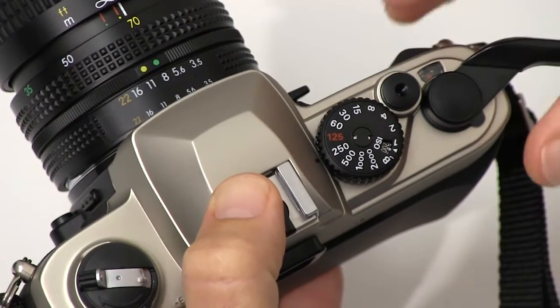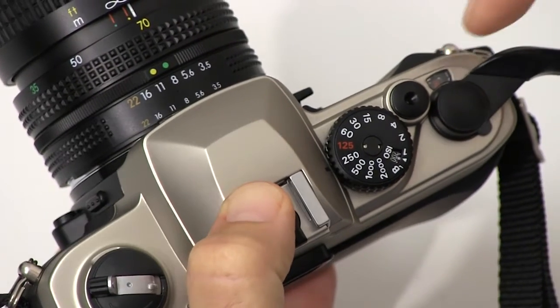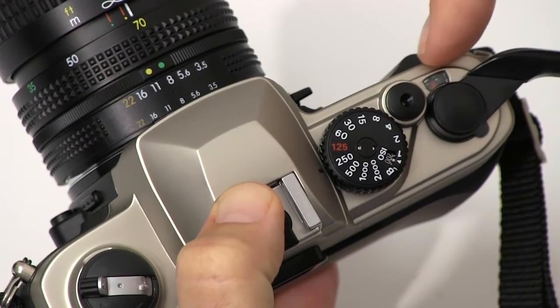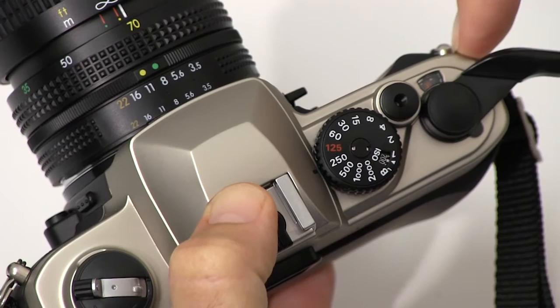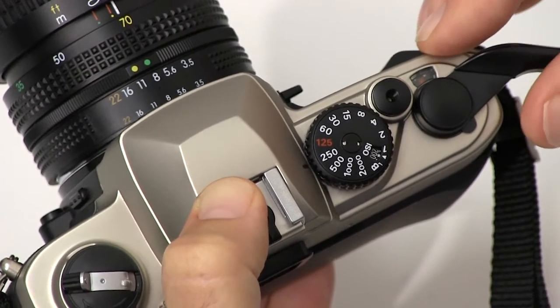We just finished our shooting. We got to the end of our roll of film, and when we took that last picture and tried to wind it again to get to the next frame, it stopped. We looked through our window and it should be around the number 36. Sometimes you get a little bit extra film, sometimes maybe a little bit less.